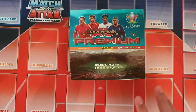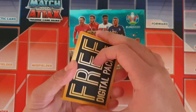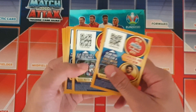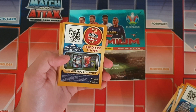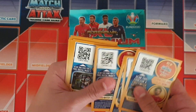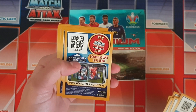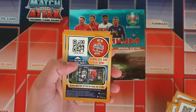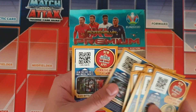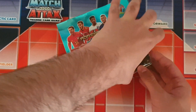Before we get this opening done, we've got some codes here from the Match Attax Champions League collection, so I'm gonna be giving away all these codes right now. Make sure you use these codes — I got given these for free and I'm certain they haven't been used. They all start with CA but they're all different codes, though I'm not too sure whether they're still valid.